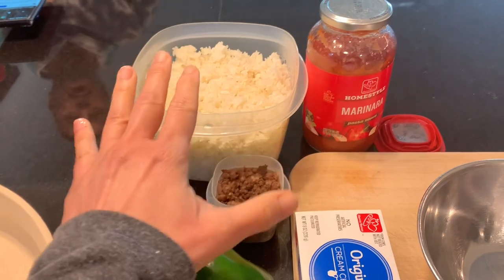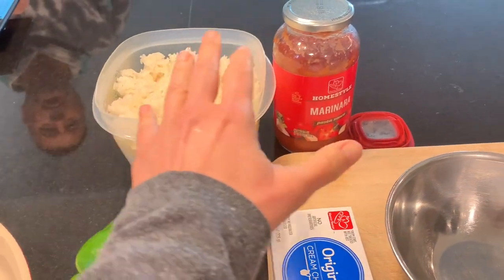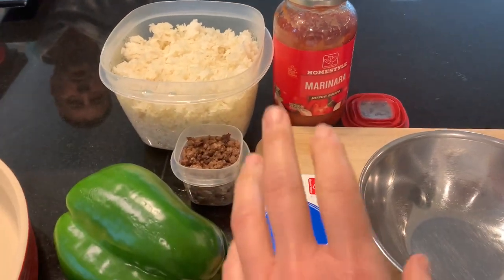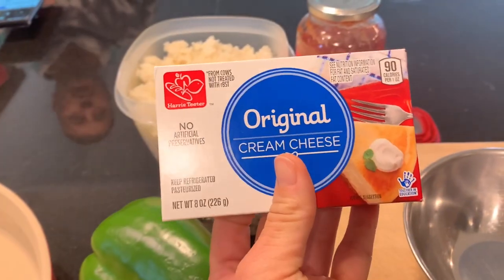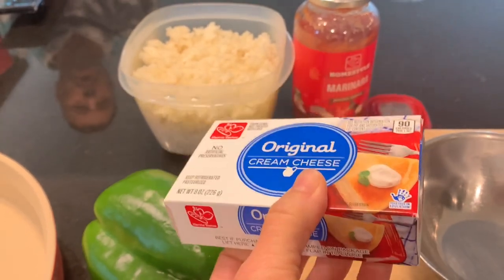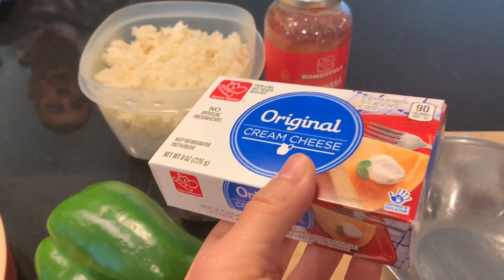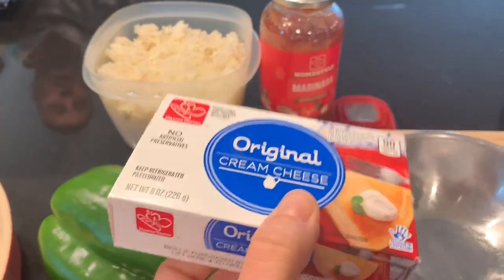Very simple — I'm going to do the ground beef and rice with a little bit of tomato sauce mixed in. We're going Italian here. And I think I'm going to bring in some cream cheese — I was debating on how I wanted to use it, but I think I'm going to kind of warm it up and mix it in with everything. I'll get things kind of prepped up and show you what it looks like.